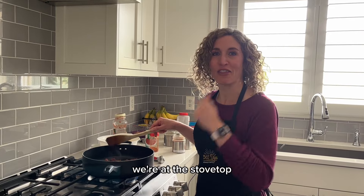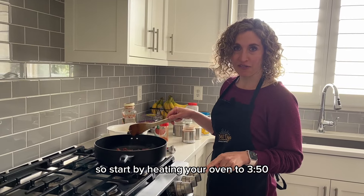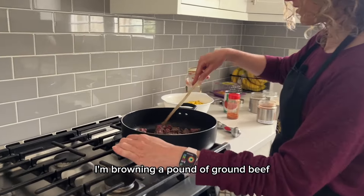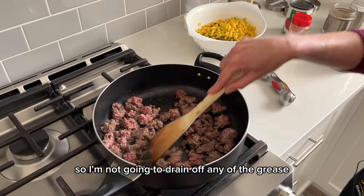Today we're going to be doing something different. We're at the stovetop — I'm going to be making a delicious casserole. So start by heating your oven to 350, and then you can see I'm browning a pound of ground beef. It was 93% lean, so I'm not going to drain off any of the grease.